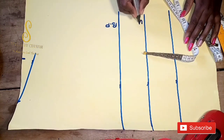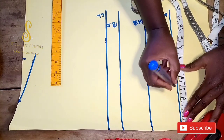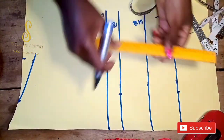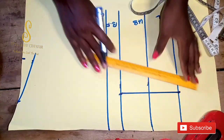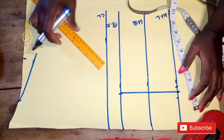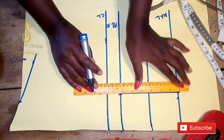I'm labeling it now — this is the bust point, this is the under bust, and that is the waist line. On the waistline I'm going to measure the midpoint of my nipple-to-nipple measurement, which is three and a half inches. I'll repeat that same measurement on the bust point, then mark a straight line to connect the two points. On that same waistline I'll come out by half an inch on both sides and connect it to the bust point line.